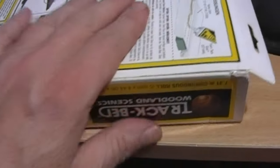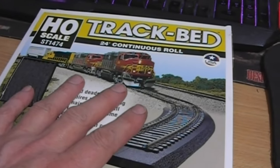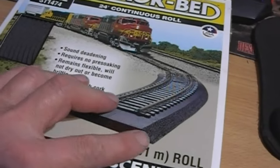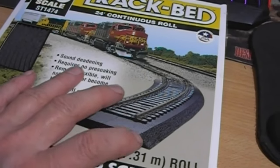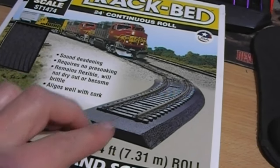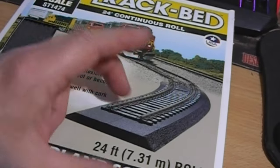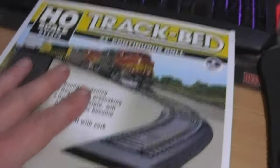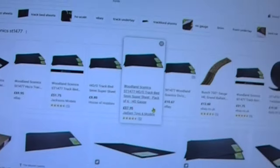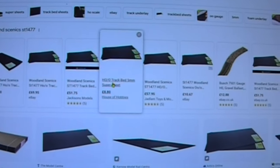I had even considered just buying one individual strip from one of the shops that sells them as singles. It's not the cheapest. I think cork would probably work out cheaper, but obviously you've got to get the shoulder cut if you go that route. This obviously has the advantage of that, and it's got the slit in the middle so that when you're doing sharper curves you can part them and do them individually. But they also do large mats, and they're not cheap - in fact, quite expensive.